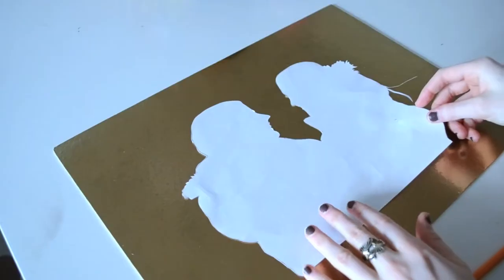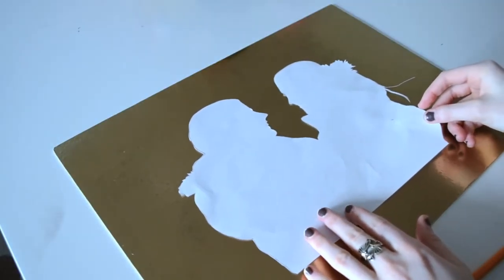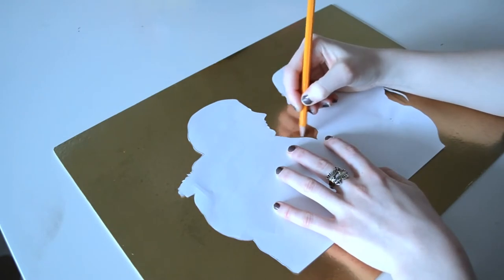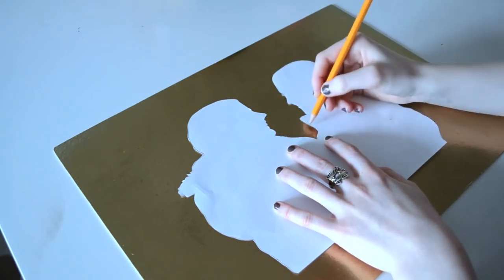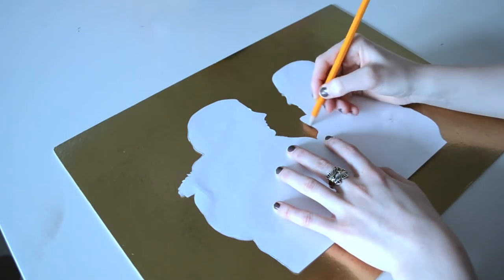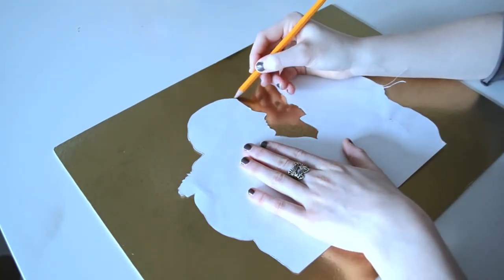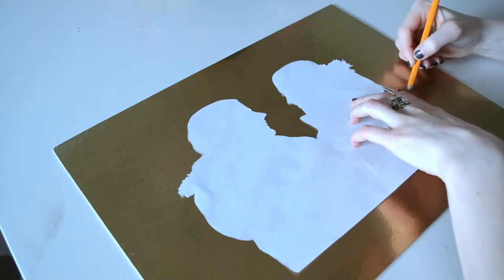Now lay the picture on the board. This is the part where the gold spray might get messy — just don't press the paper down, it will leave fingerprints. Now take a marker or pencil and trace the picture. I know you can't see my lines, but I could see them — no worries.